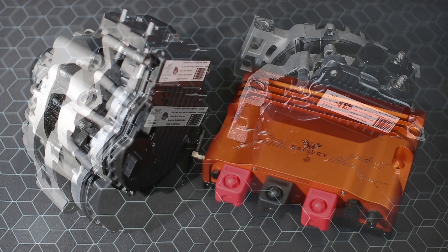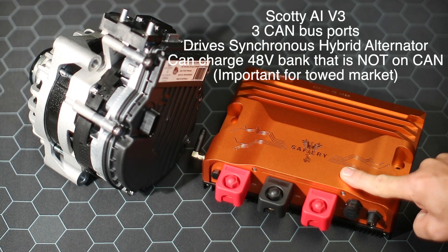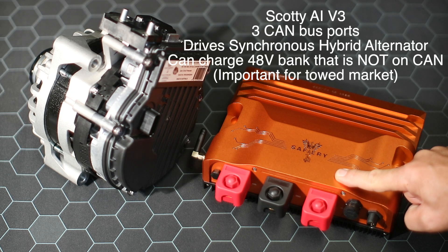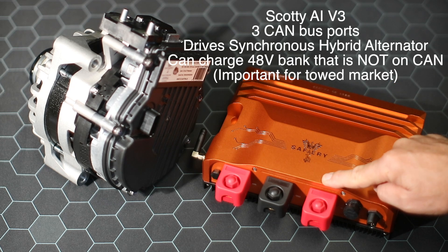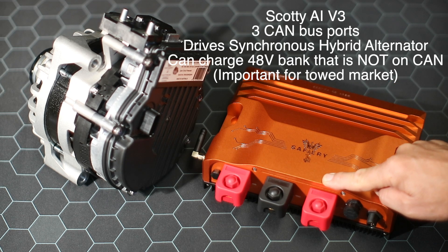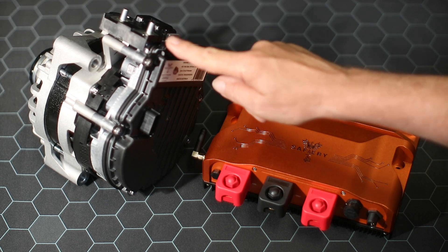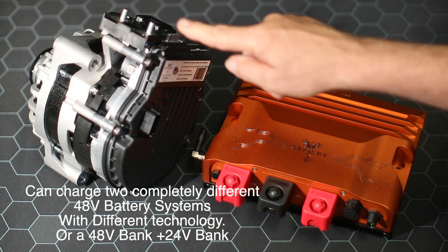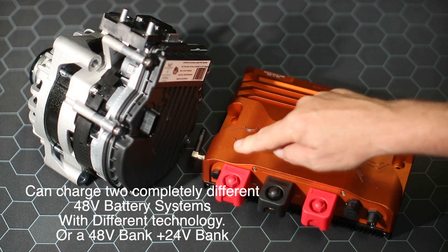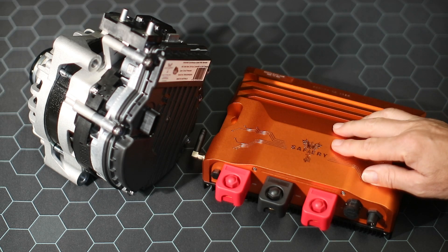Now I'm going to show you how we're going to control this. What we're showing here is our new Scotty AI — calling it v3 for 2025. The reason we call it v3 is it has three CAN ports. One CAN port is used internally, the second goes to Victron and the battery if you've got a CAN-connected battery, and the third CAN port comes over to the synchronous alternator so we can drive this unit independently to driving the 48-volt output.